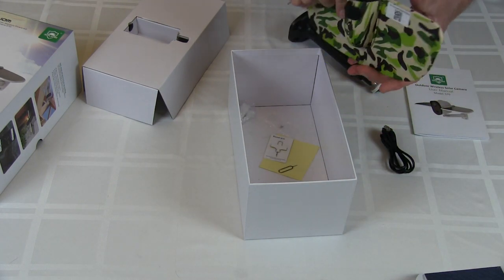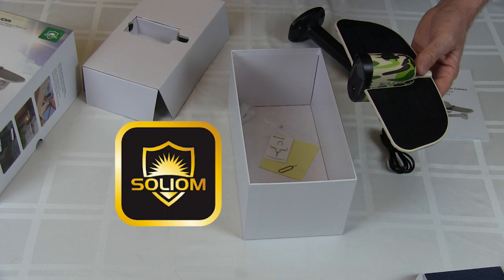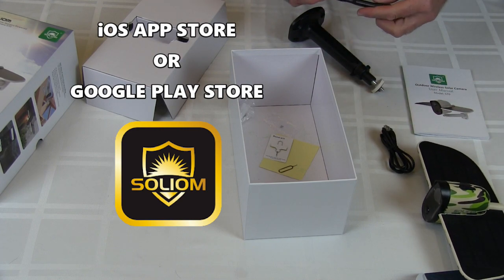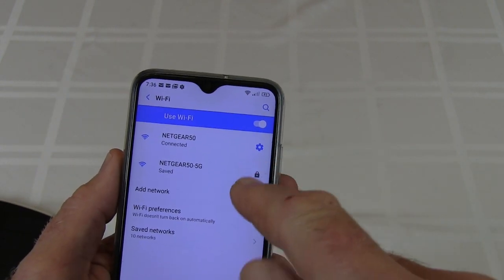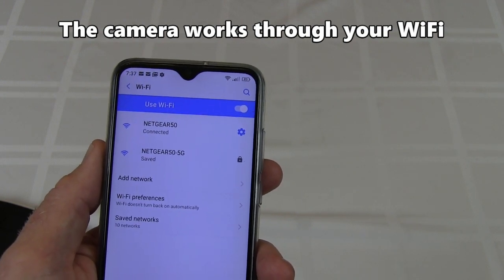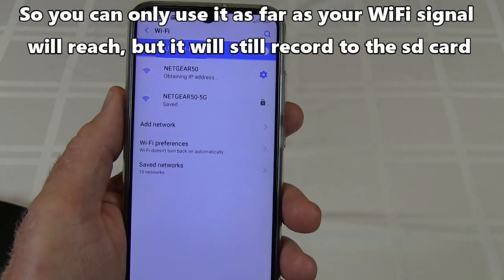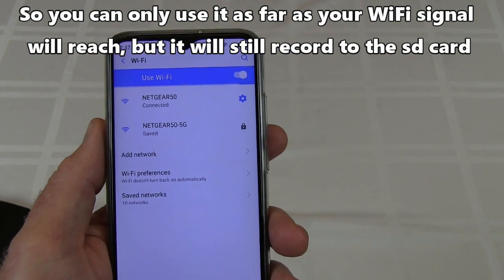Let me go through the setup and how to set this camera up. This camera will link up to your phone — there's a Soliom application. You can go and get it at the iOS store or the Android Play Store, download it on your phone. The first thing you need to do is go into your Wi-Fi settings and make sure your phone is hooked up to your Wi-Fi in your house. But it can only hook up to the 2.4 gigahertz, not the 5 gigahertz Wi-Fi. Make sure it's hooked up to the 2.4 and not the 5 gigahertz, because this will only work with 2.4 gigahertz.